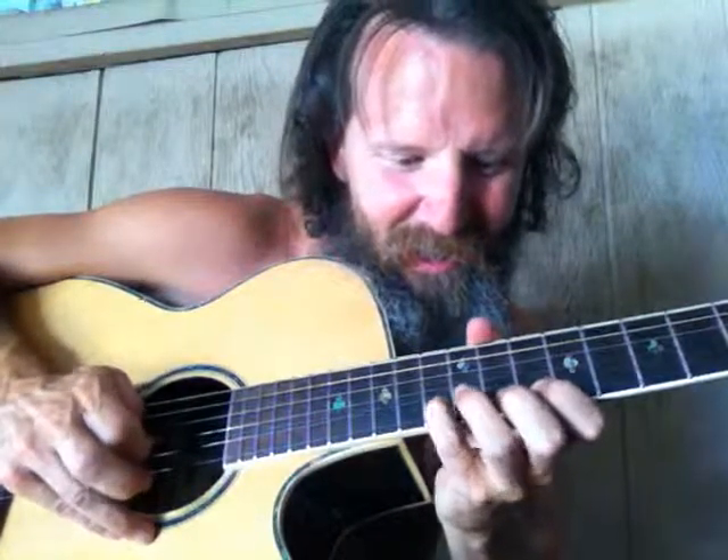Watch the finger: down, up, pull, up, up, up — so that's part of the sequence. You can see how it can go like that, and then going up the scale you do the same thing.